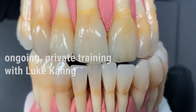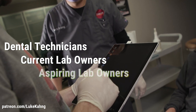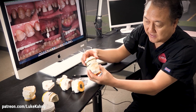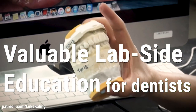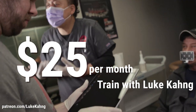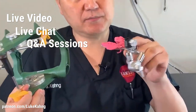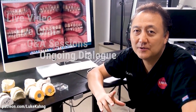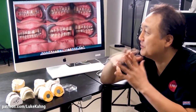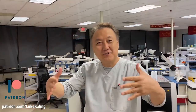Subscribe to Luke Kong's Patreon for ongoing training for dental technicians, lab owners, and aspiring lab owners, as well as education from a lab side for dentists — for just $25 a month. You can train with Luke online via live video, live chat, Q&A sessions, and ongoing dialogues on Patreon. Additionally, dentists can get valuable information from a lab side perspective on live ongoing cases that Luke Kong is presently working on in his laboratory. Subscribe today.